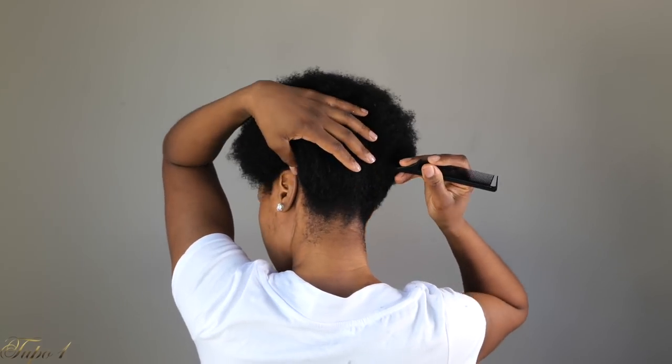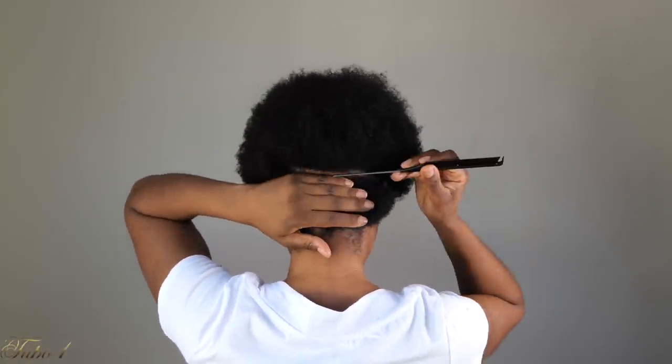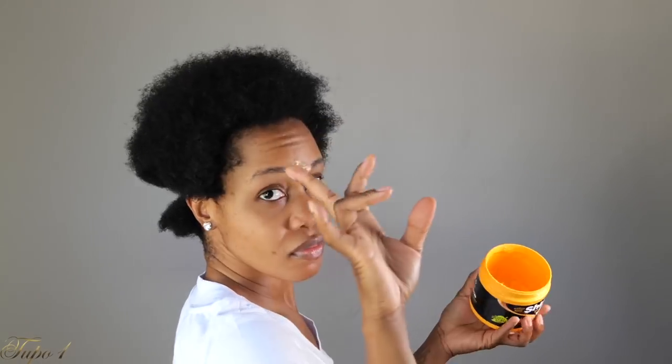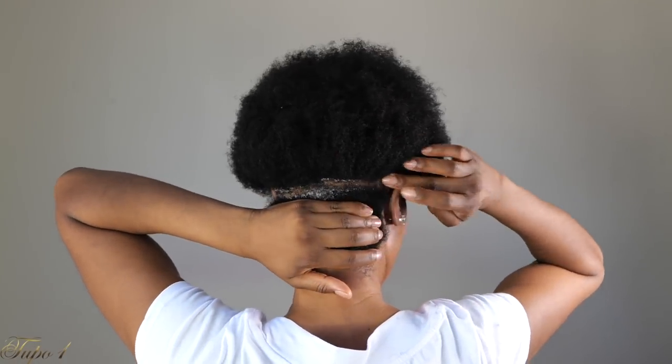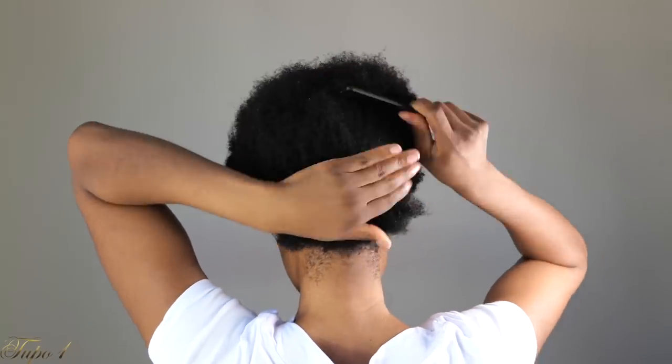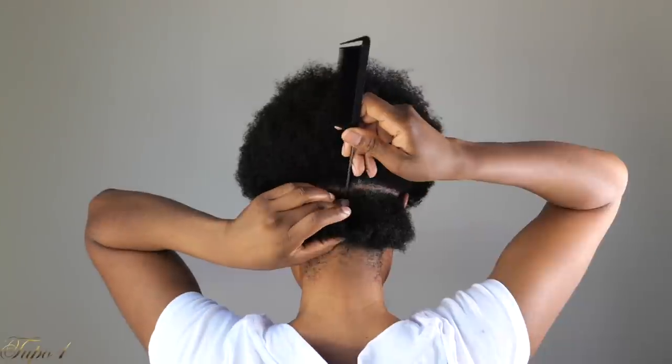So what I'm doing is I'm going to start by sectioning my hair. I'm going to section the back first, just a straight line. Add some Shine and Jam just to make sure the line is nice and clean. And then go ahead and section the hair really nice and straight. So the back is going to be sectioned into two. I'm sectioning my whole head into 15 pieces.